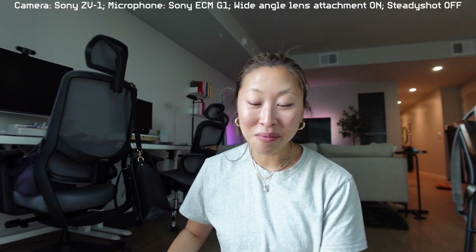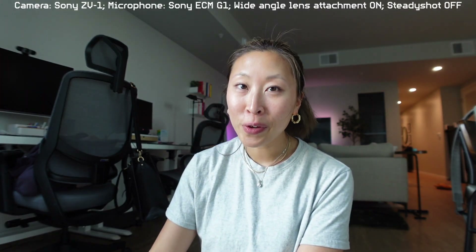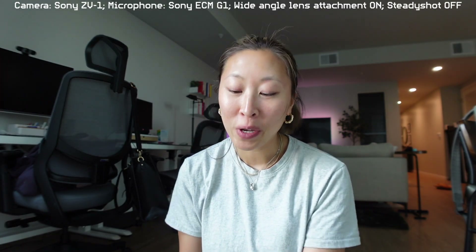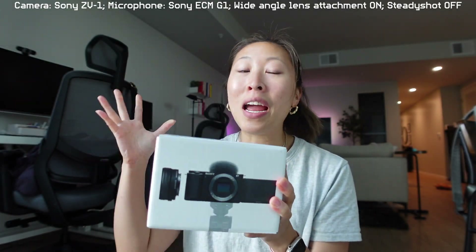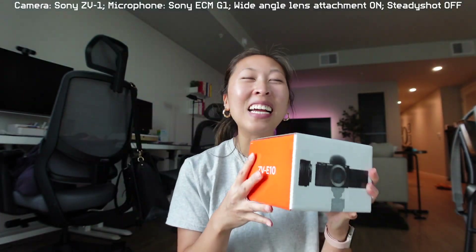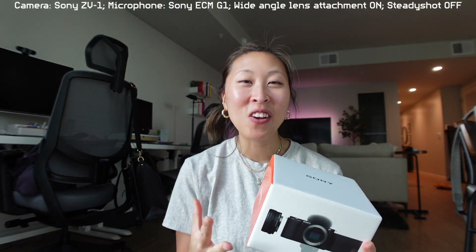I got a new camera. I am so excited. I want to go through with you guys doing my first impressions of my new camera. It's honestly not too different, but it's definitely an upgrade for what I'm using right now. This is the Sony ZV-E10, APS-C sensor, interchangeable lens. I cannot wait to open it and just test it out with you guys.